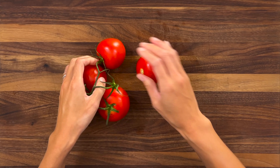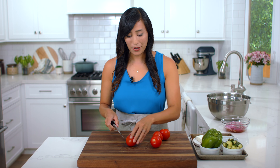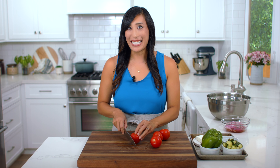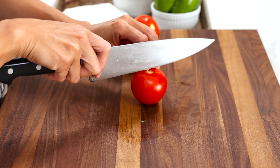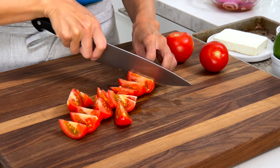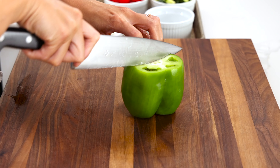Grab some ripe juicy tomatoes. These are vine-ripened, so take them off the stem. You can use your favorite tomatoes like Roma or Campari — whatever's in season. Slice them in half lengthwise, then cut into half-inch thick wedges. This is going to add a nice sweet juiciness to the salad. We need one cup.